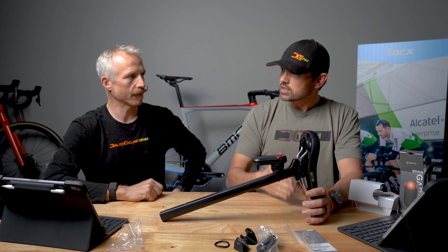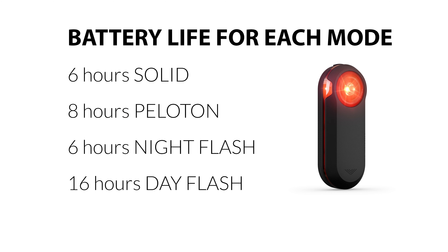So in the box you're going to have pretty much the radar and some little doohickeys. Got a little charging cable, a little owner's manual, some mounts. And ta-da, we've got the Garmin Varia 515.